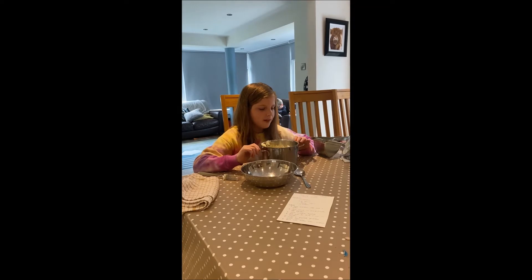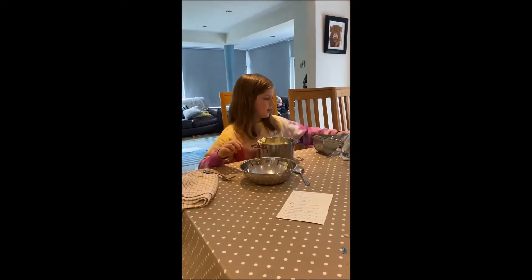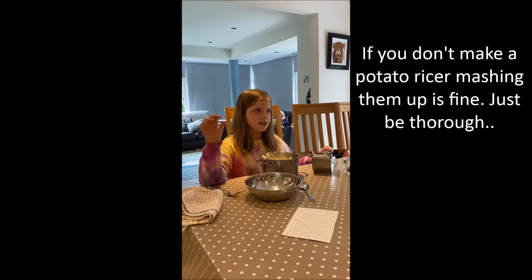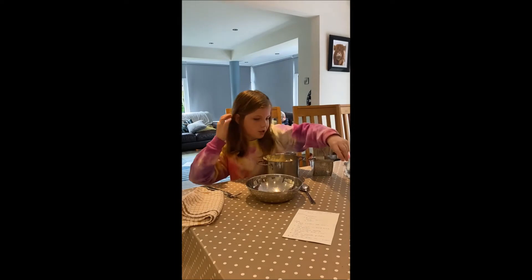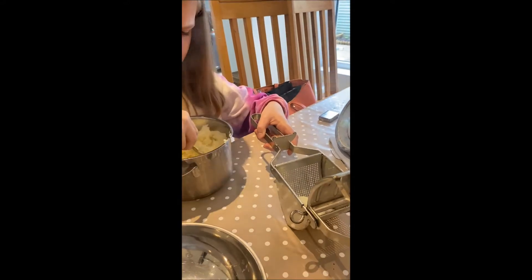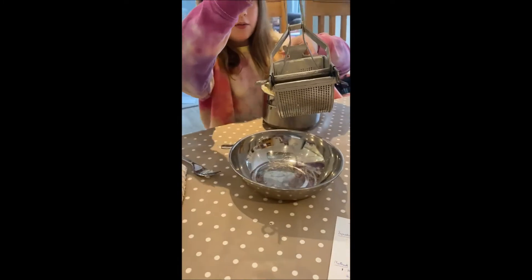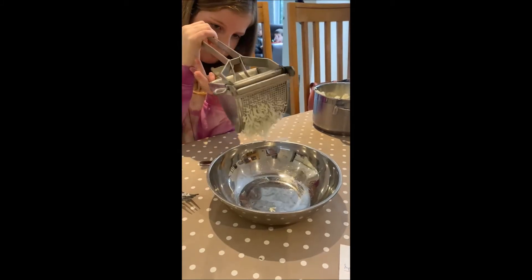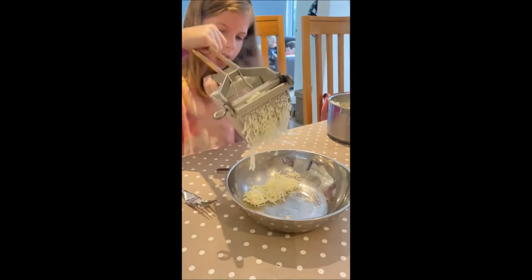We've finished boiling the potatoes and given them a wee mash with a fork. Here is our potato ricer — what it does is get any tiny tiny lump out, so there will be zero lumps. You have to at least half fill it, then slowly press it and it comes out in a rice sort of shape.